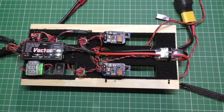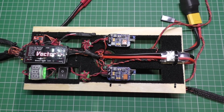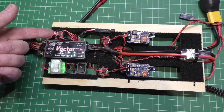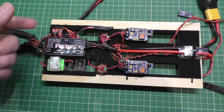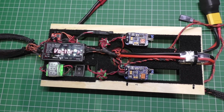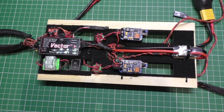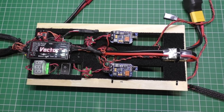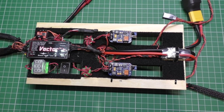As you saw in my previous clip, this little camera switcher doesn't work off PPM. I did a lot of research and the only one I could find that was listed as accepting PPM — there were others, but anyway.